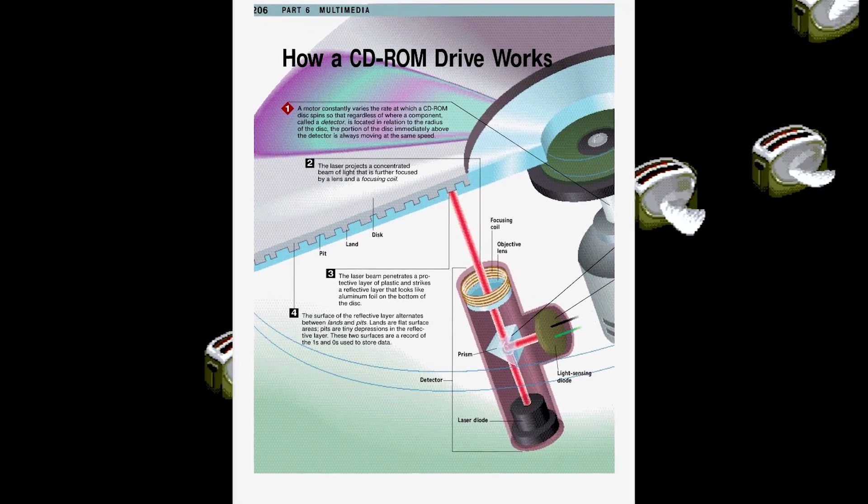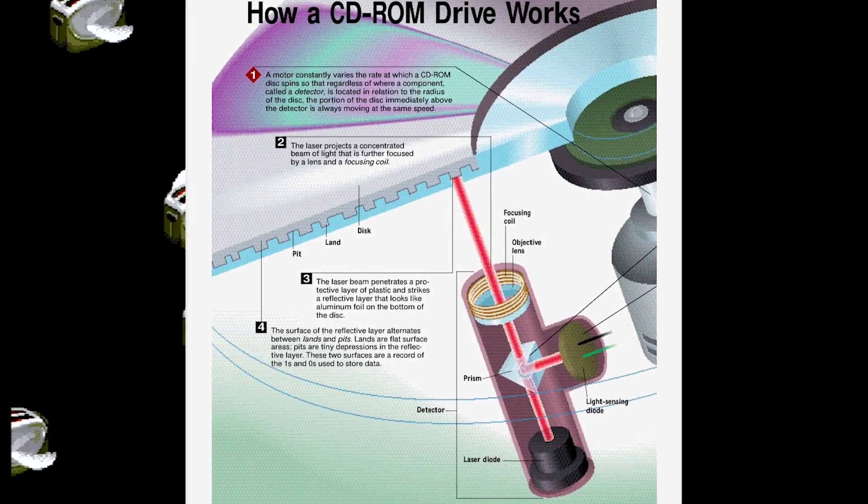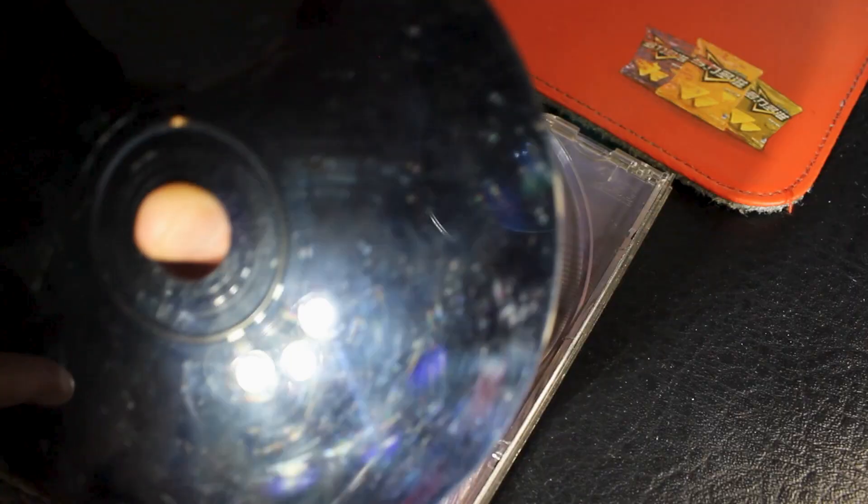As light passes through the disc, it hits the reflective surface and then reflects back through the pressed layer to represent the data. Damage to the read surface obscures the light passing through, and damage to the reflective surface prevents light from being reflected back through the sandwich data layer.